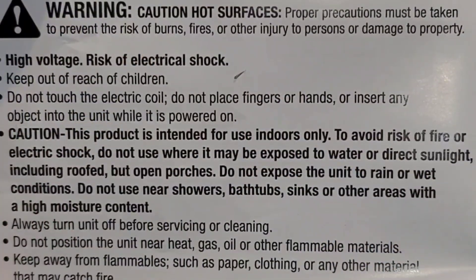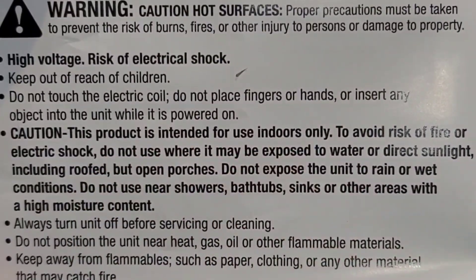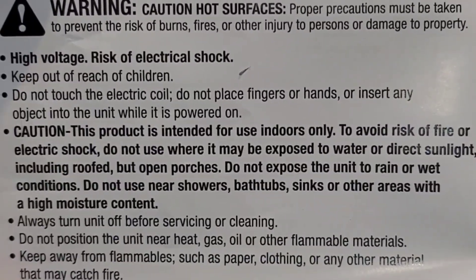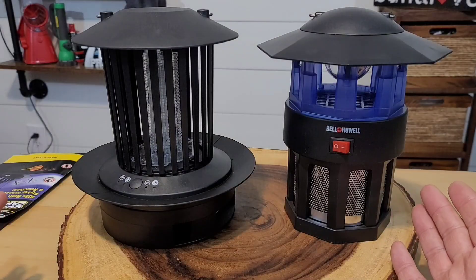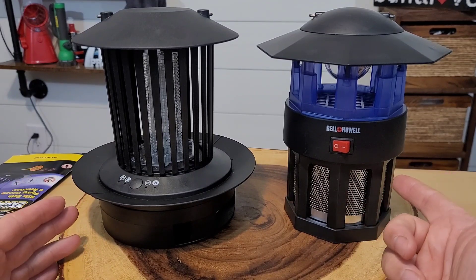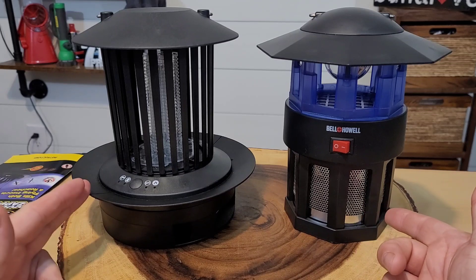I don't typically show the literature when reviewing products, but I did want to make sure you're aware this is intended for indoor use only. Although I tested it outside, I was in a covered porch and knew it was not going to rain or get wet. Just for fun, I wanted to give you a side-by-side of the Monster Trapper versus the Double Zapper — the Monster Trapper sucks bugs down through a vacuum, while this one actually zaps them. You can see they're almost the same size.